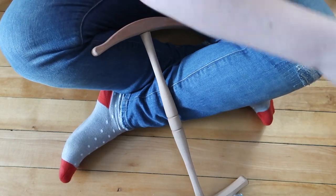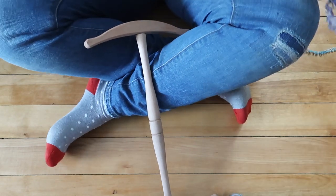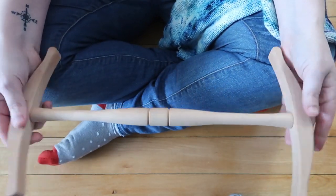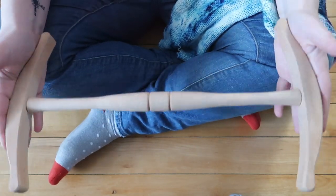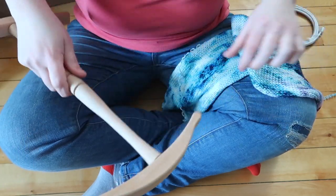Hi guys, welcome back to my channel. This is the Little Bean and Bean podcast channel, and today I'm bringing you a short video on how I unravel a double-stranded sock blank. This video is inspired by Rebecca over the ChemKnits Tutorials channel, so if you've never checked her out, you definitely should. I will put a link in the i-card above.